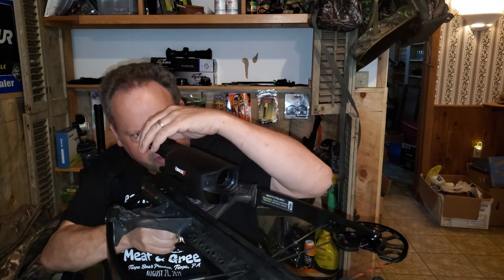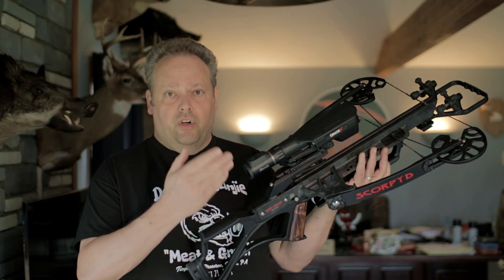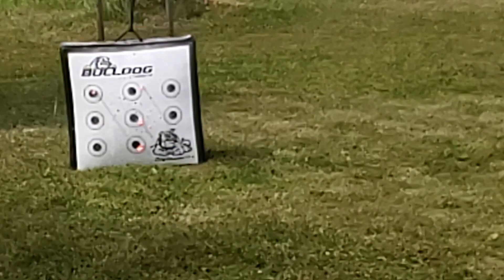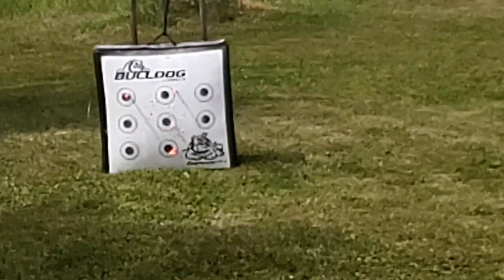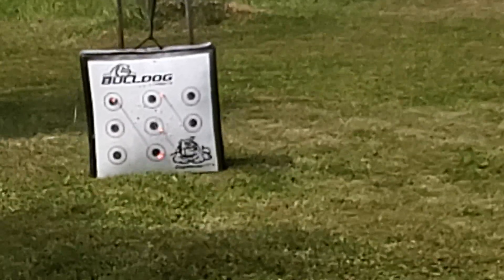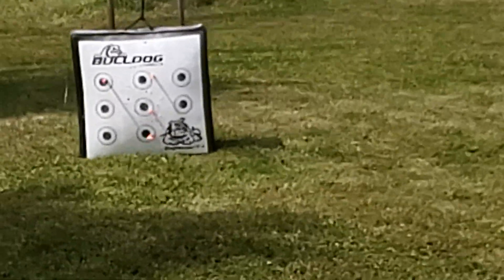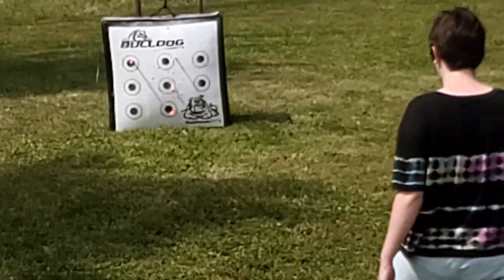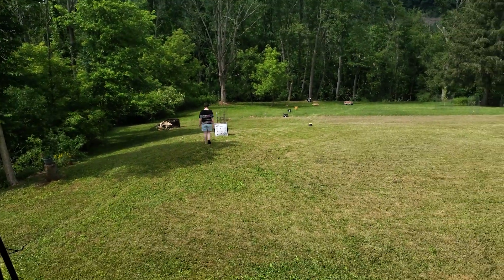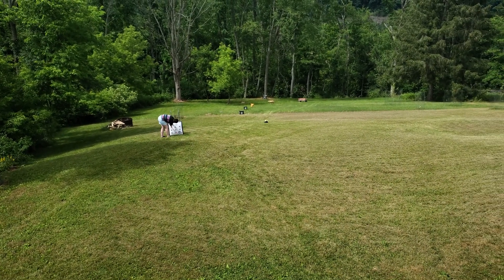The concept behind sighting it in is pretty straightforward. You use the 20-yard fixed reticle just like any other scope and make sure it's dead-on accurate at 20 yards. As you can see, working from the middle — that was our first shot, the top one was the second shot, the bottom was the third, and the upper left was the fourth. We've dialed it in pretty well on the 20-yard reticle, and that upper left one was the last shot, so pretty happy with that.